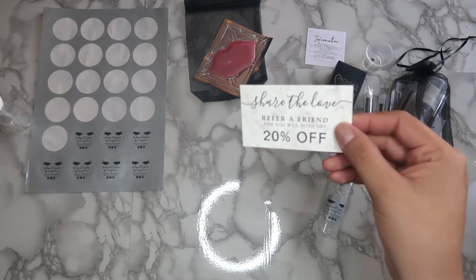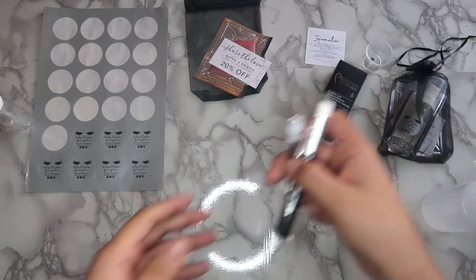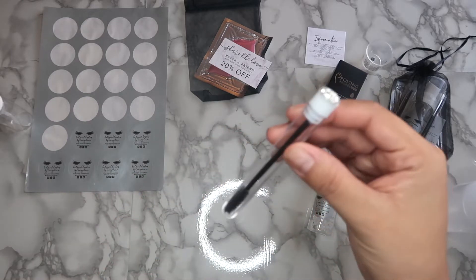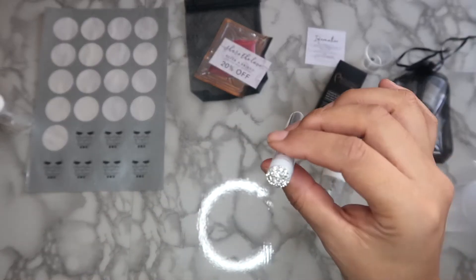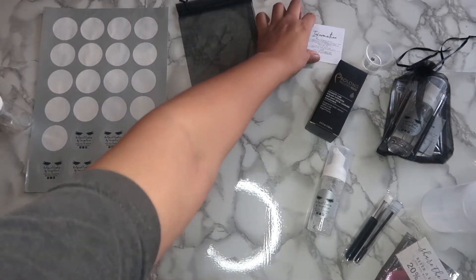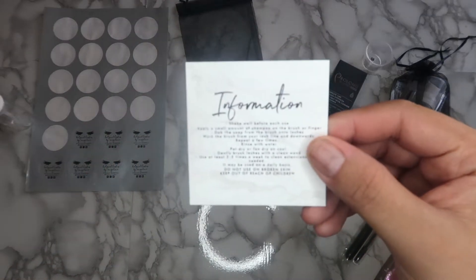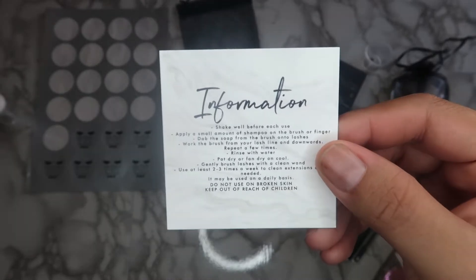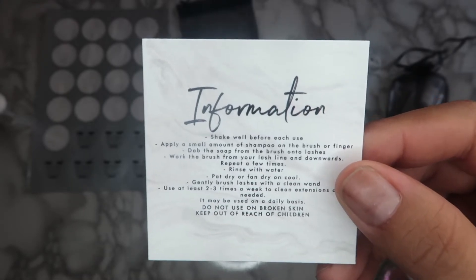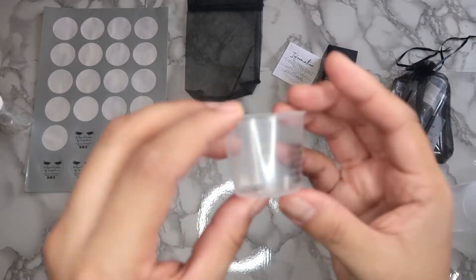I also include a lip mask hydrating mask which I sell separately for two dollars, and I throw in a 'share the love for a friend' 20% off card. I include these brushes from Amazon for $9.99, and spoolies which I purchased off Etsy — you can get 10 for $12 or 60 for $40 and make about $100 profit. I also include an information card I made personally, which just gives it a classy look.